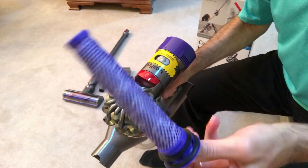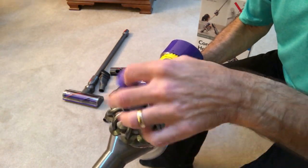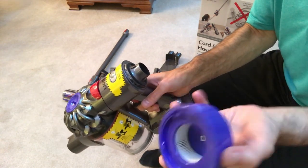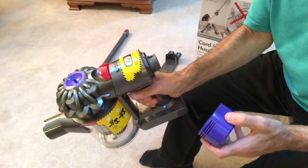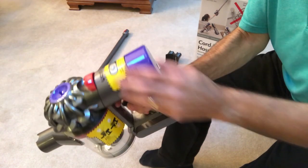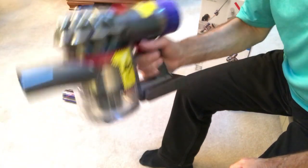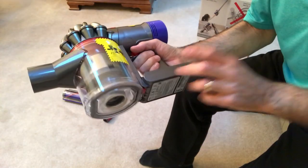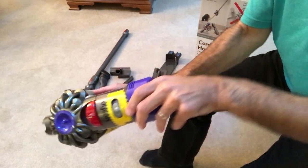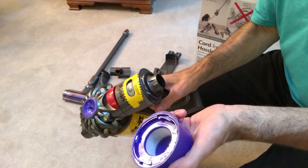Here's the HEPA filter, which you really never have to clean — maybe once a year, just wash it under some water. There's also a second filter here which you wash with water as well. The air comes out through what's almost like a little muffler, doing a great job keeping the air clean. You get the filter to wash with water, and you should do it roughly every three to four months depending on how much you're picking up.